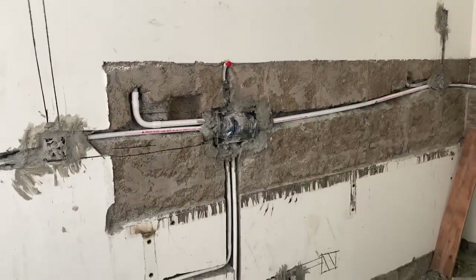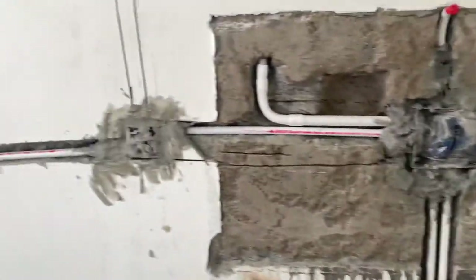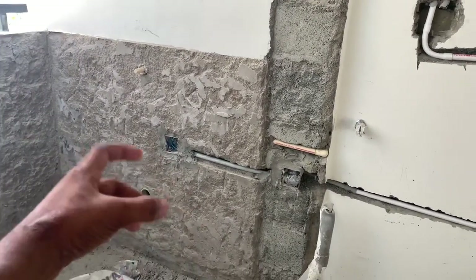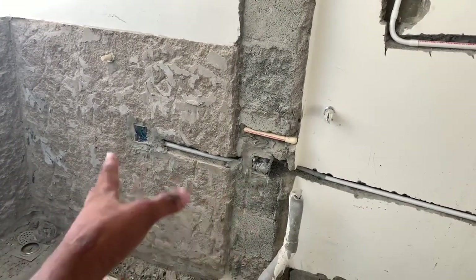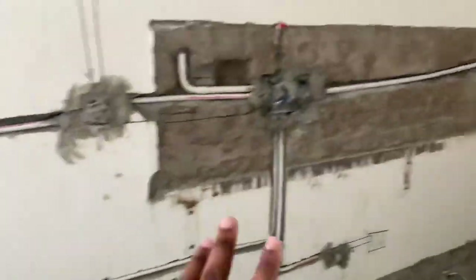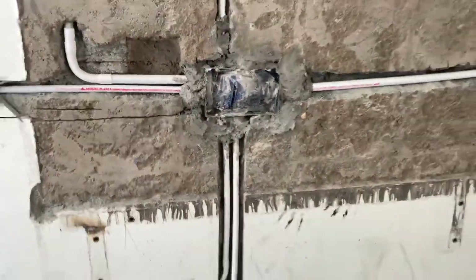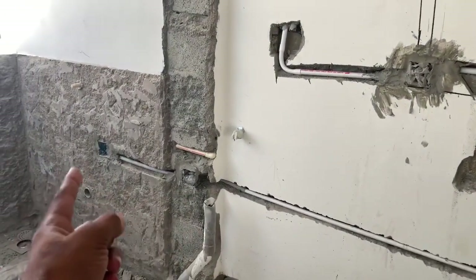If you look at it, it has to be done with the addition. Now it's simple. You can see here on the side there is a dishwasher. You can use the switches to complete all the switches. You can see here on the 16-model box.